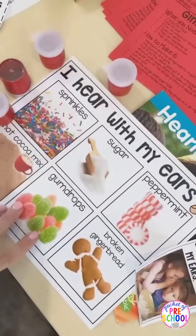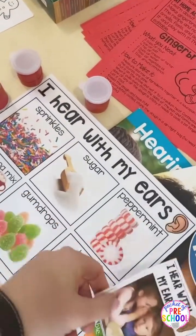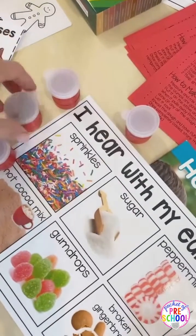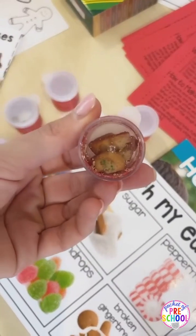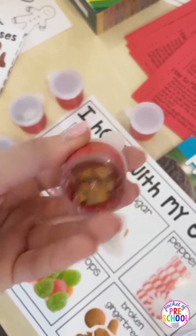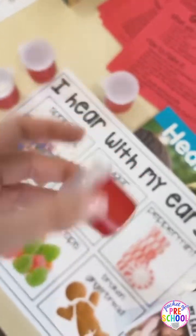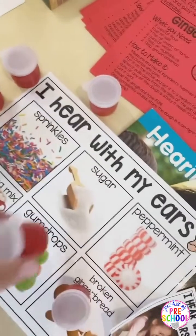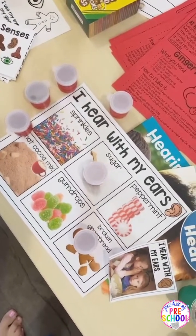And then 'I hear with my ears.' I just printed the large posters off smaller. These are just little craft jars from the dollar store. That way they can listen and then look and kind of check and see. This one obviously is like a broken cookie, so we put that one on there. That one is sugar. So that is the sense of sound activity.